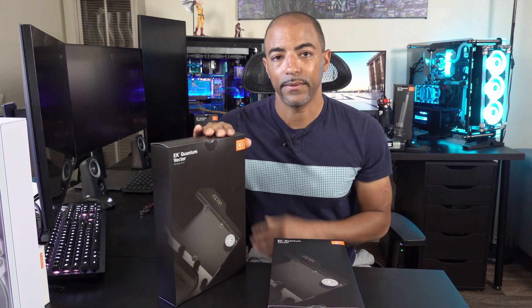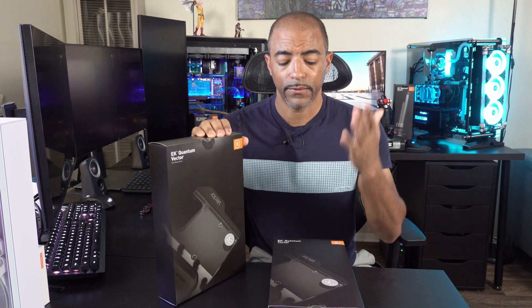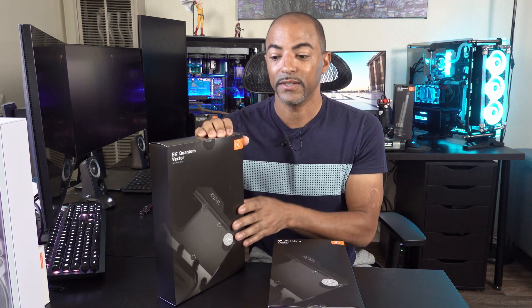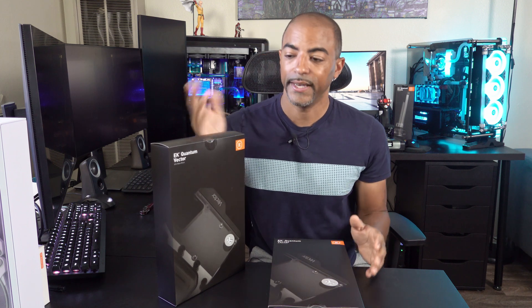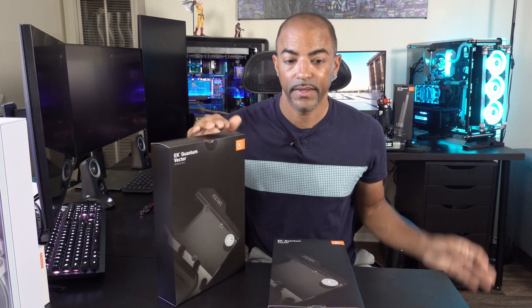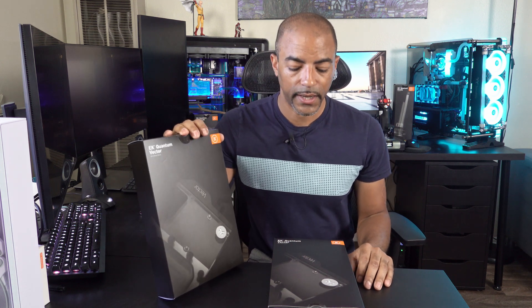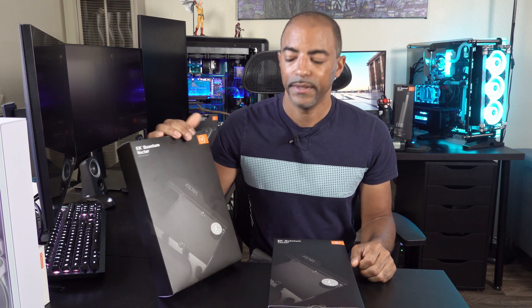This is the active cooling back plate. What does that mean? It means we're going to have water on the front and the back of the GPU. I'm really excited about this because I've never seen anything like this before, and I've been doing a lot of water cooling. So when I heard they were going to be doing this, I was like, yeah, I need to get my hands on this — and they sent it. So let's unbox this and see what makes these things tick and where all the RGB is.